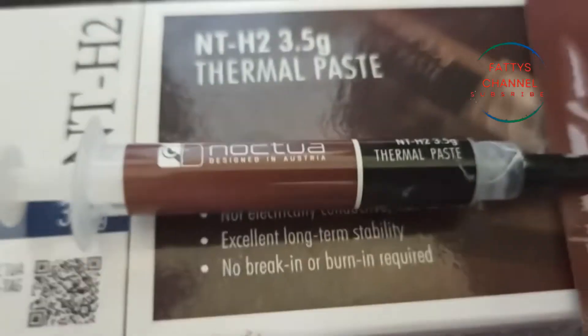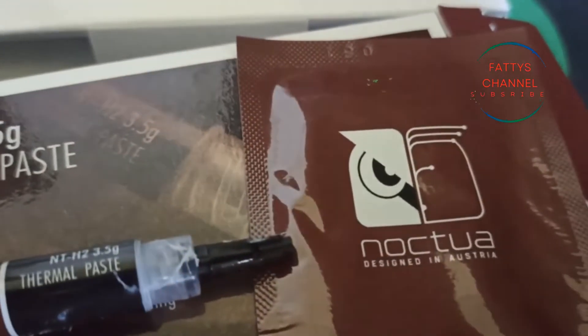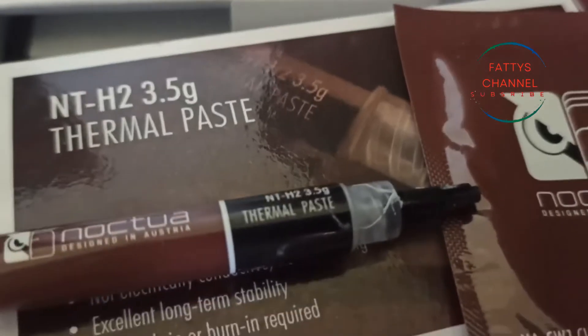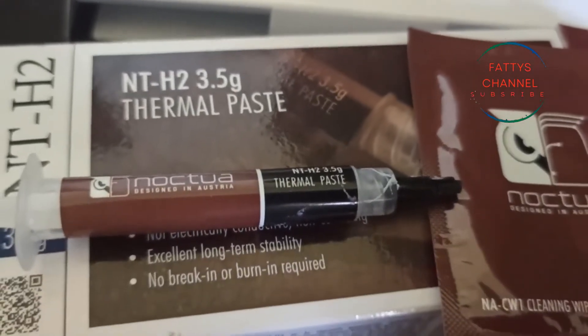With this thermal paste you get the compound and you get the cleaning wipes. The cleaning wipes are to wipe the CPU and heat sink clean, of course.